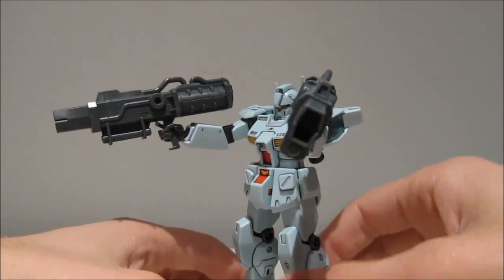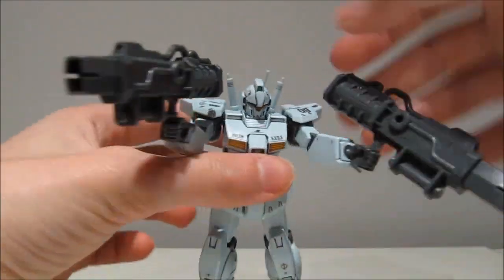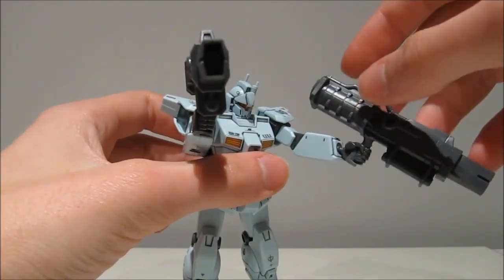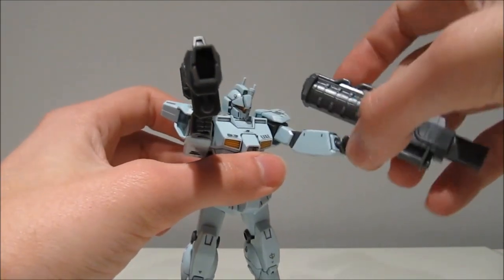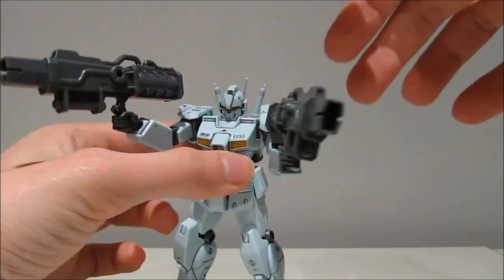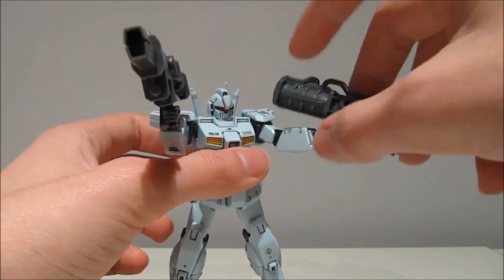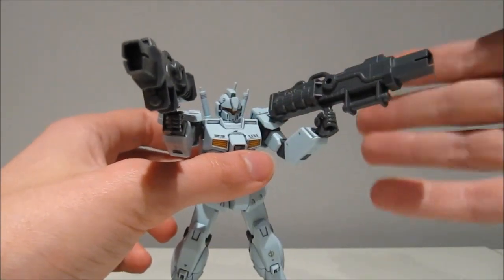First of all, we have the standard variation hands and unfortunately they're not faring too well. You can really see that the closed holding hands are pretty much absolutely worthless — the trigger will not go into the hands, so there's nothing holding it back from completely falling over. You can try to kind of jam it in there to get it up, but unless you're really going to lock it into place, it is definitely going to flail around.